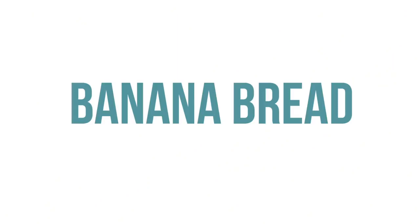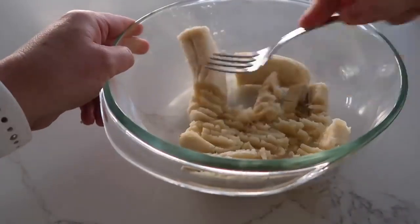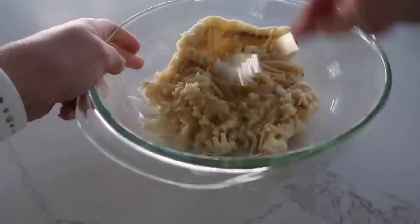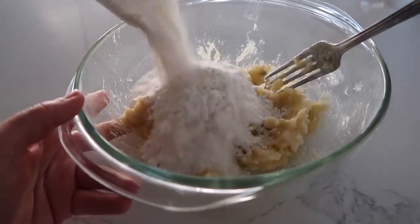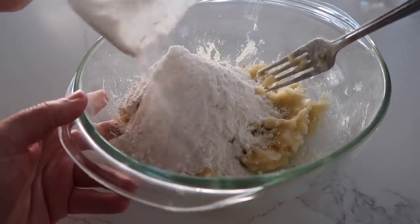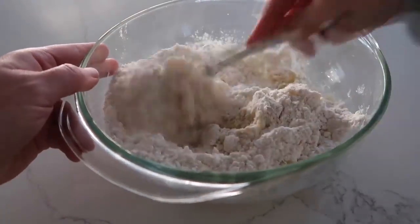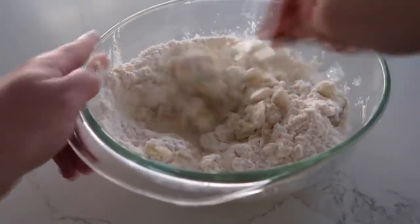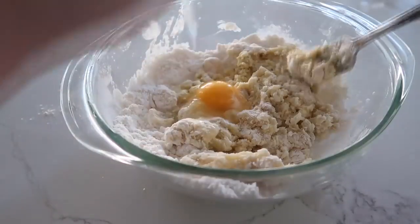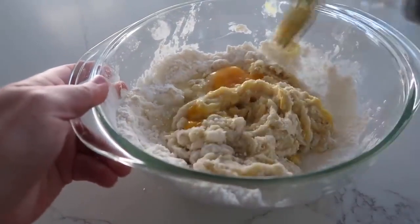The next recipe is banana bread, or kind of like banana cake. Start with two overripe bananas — smash them up until nice and smooth. Then add half a package of cake mix on top. You can double this and use the whole cake mix with more bananas, but I'm just halving the recipe today. Then add one egg and mix it all together — those are your three ingredients.